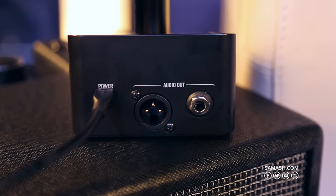Keeping with our theme of simplicity and ease of use, the back of the Relay G10 is super simple. We have a quarter-inch out, an XLR out, and our power supply.